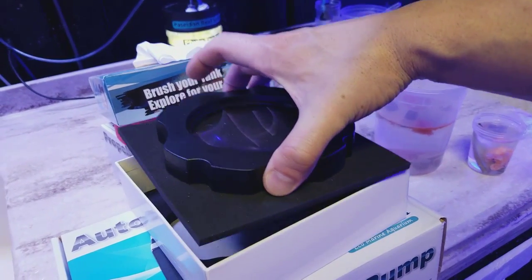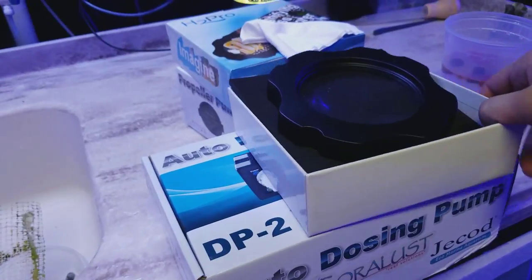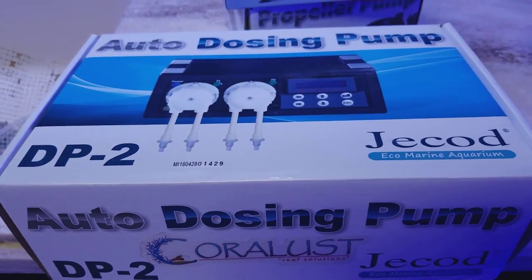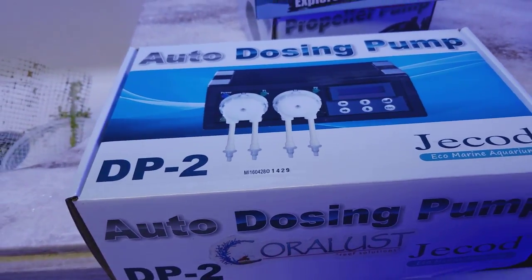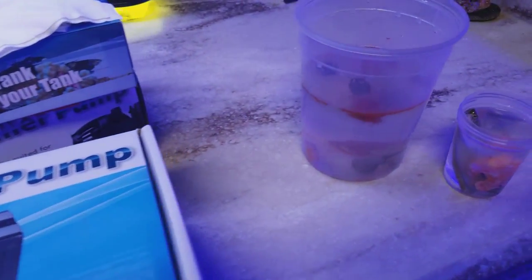I have to keep one of these in stock, but I will be giving this one away. I will also be giving away this auto dosing pump — this is a DP2, two channel. Someone who only needs alkalinity and calcium, that would be perfect for you — someone who doesn't have a high demand for magnesium yet.